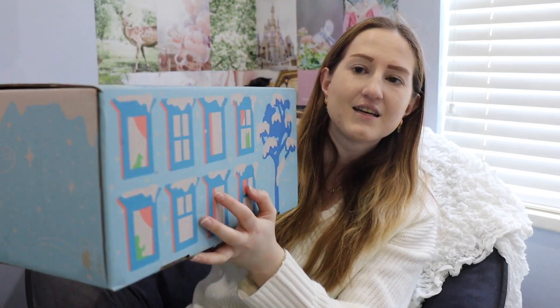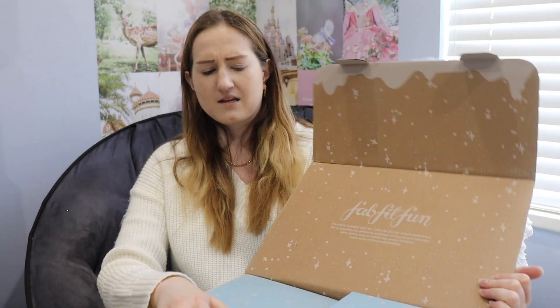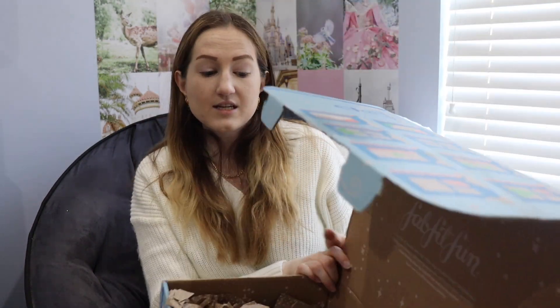This is a really big box, you guys. Like, a really big box. So let's go ahead and get into it. And there we go. This is how it looks like at the beginning — and then tada, your little sneak peek.